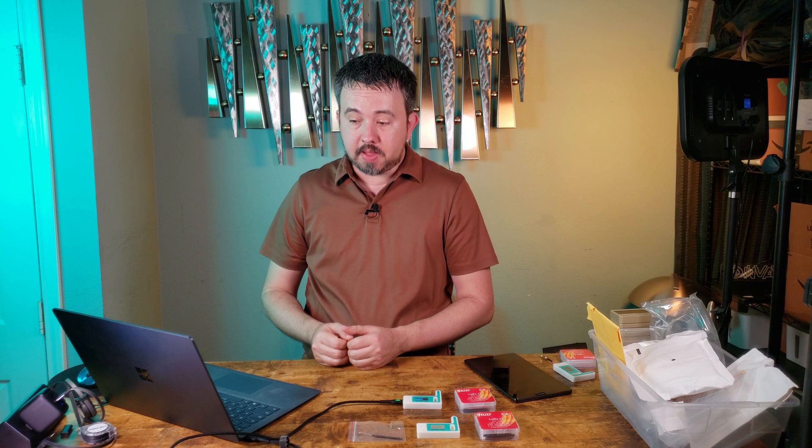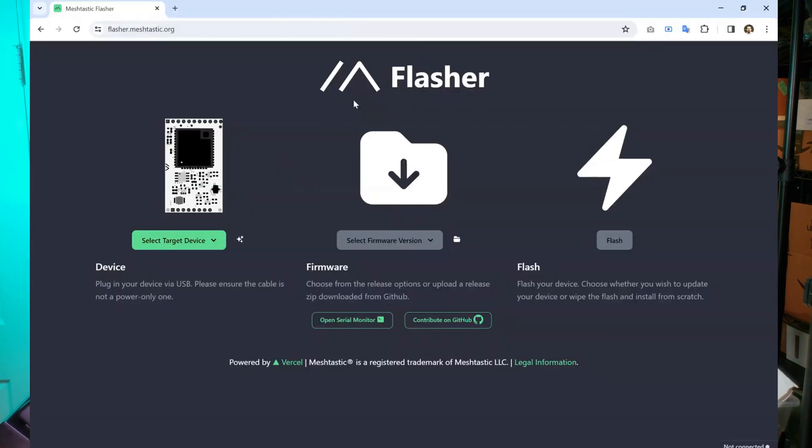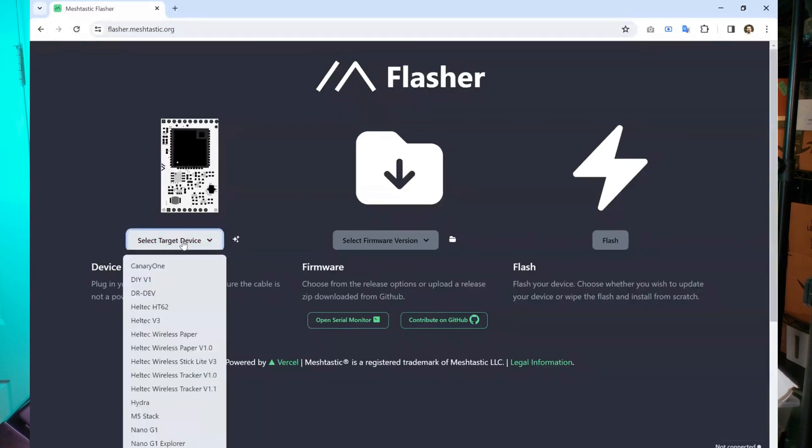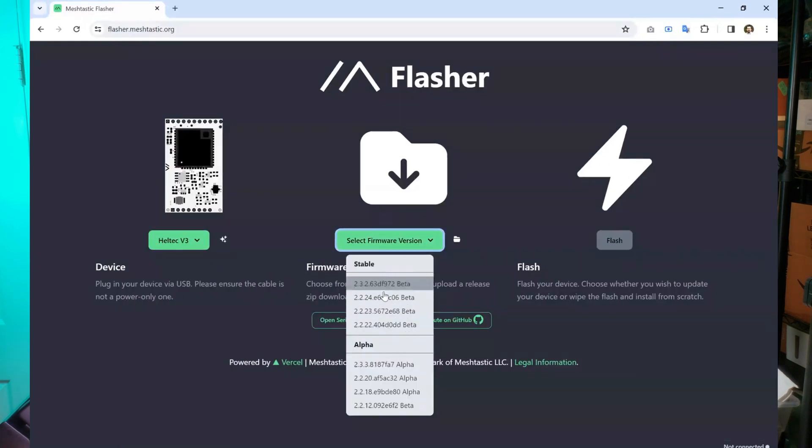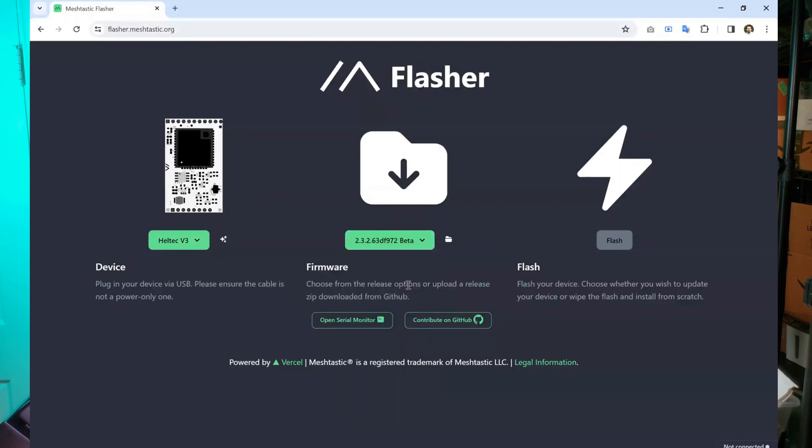We're going to go to a website called flasher.meshtastic.org, and there will be simple steps to follow. The first step is to select the target device — this is the Heltec V3, so we choose Heltec V3. For the firmware version, you'll see stable versions and alpha ones. I recommend going with the latest stable version, which at the time of recording is 2.3.2. Then we hit the flash button.